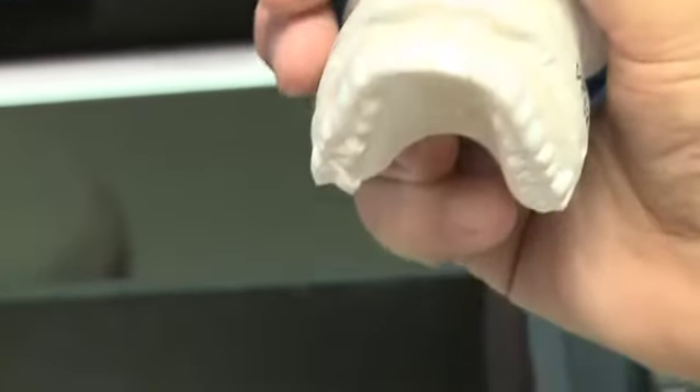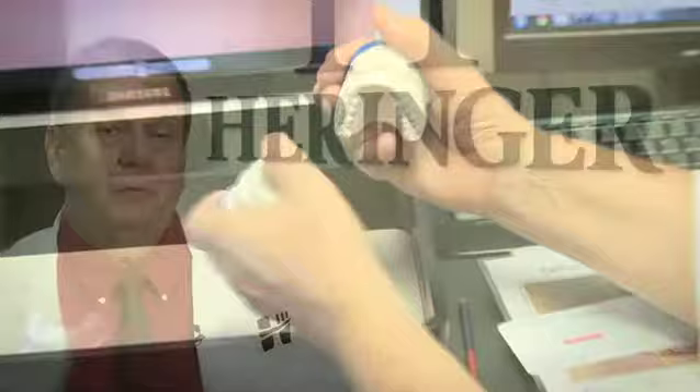The third way we do it is the day we prep their teeth, we make them temporaries. They wear those temporaries for anywhere from three weeks to a month. They have plenty of time to love them or not like them. If there's anything they don't like about them, we tweak it into the temporaries. And after they love their trial smile, we'll go ahead and send it to the lab.